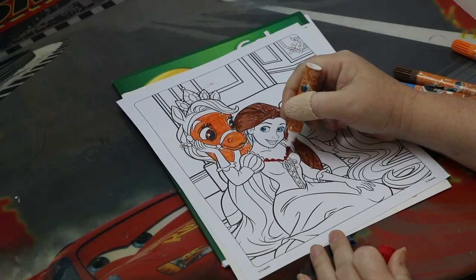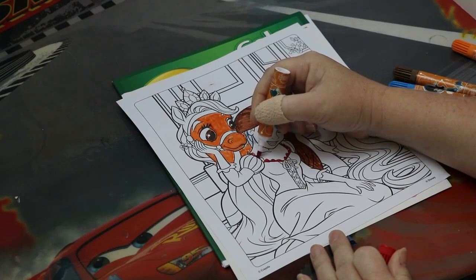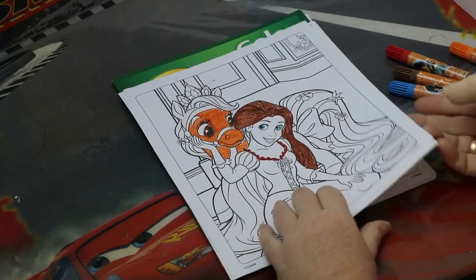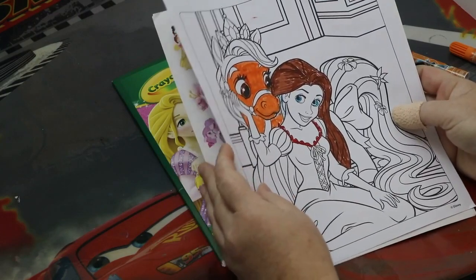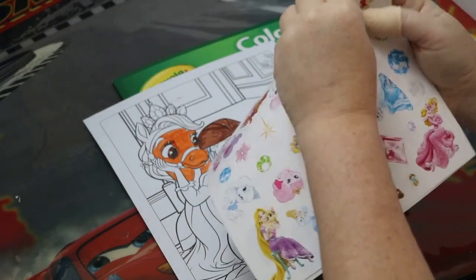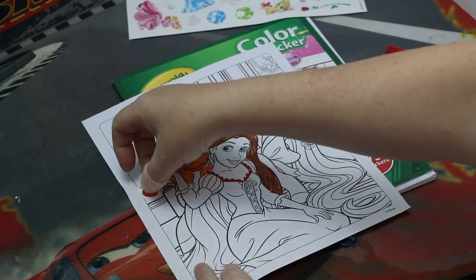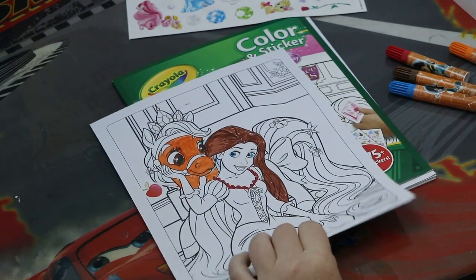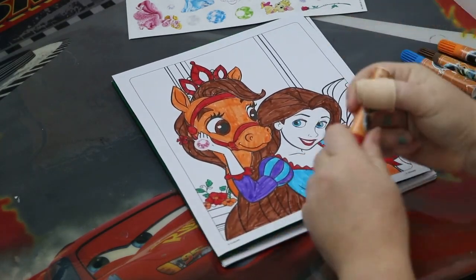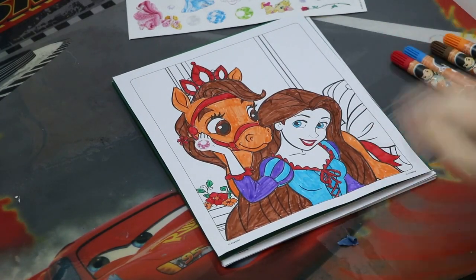I'm going to make the lace trim on her dress red. Let's get the stickers out — what do we want to use? Let's use an apple, because horses we know like apples. So let's put an apple on here, like she's giving him an apple. And then this is what it would look like. See, I really got the definition in there with the red. I hope you enjoyed it.